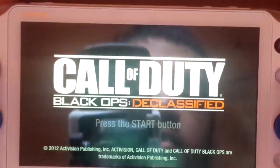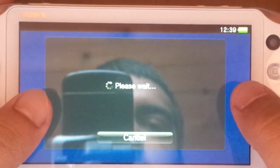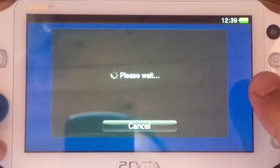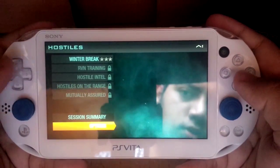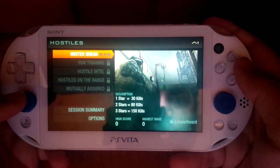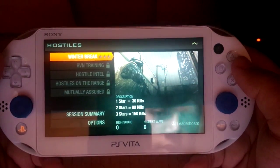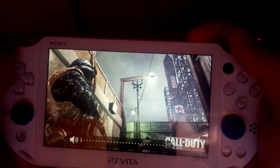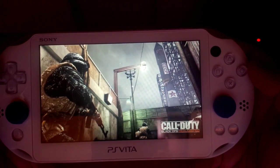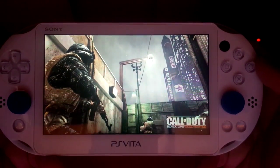I'm going to use my PSN account. It won't let me log into PSN because the game is actually updating. So I'm going to go ahead and jump into Hostile mode and just do the first one for you guys in this video. This is not going to be the review or the let's play — I'm just going to show you a little gameplay and give my first impressions.